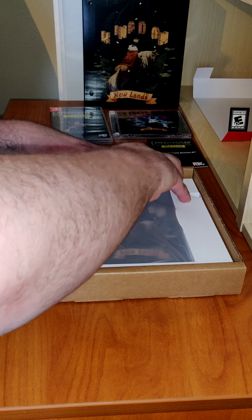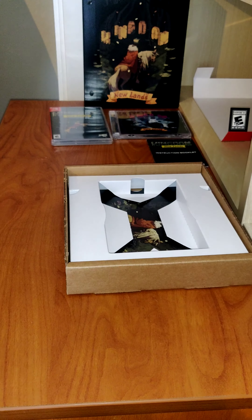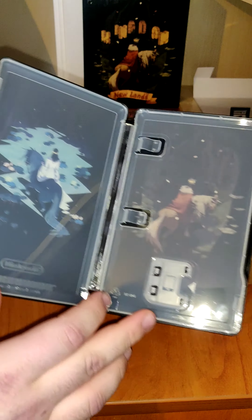Next up is the steelbook. This is the key — we have the handle. Really nice steelbook.